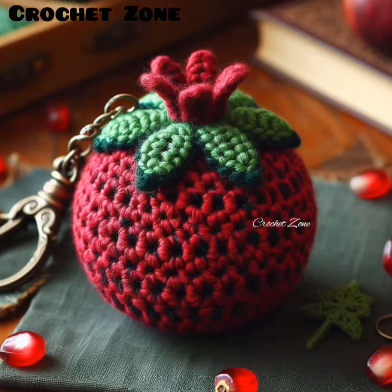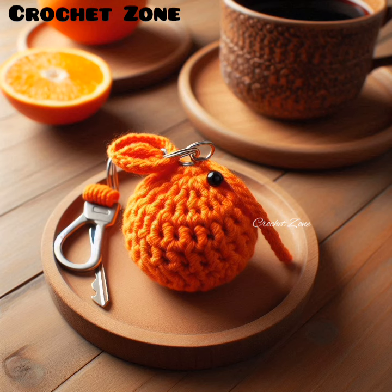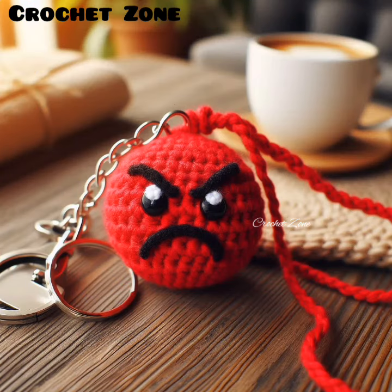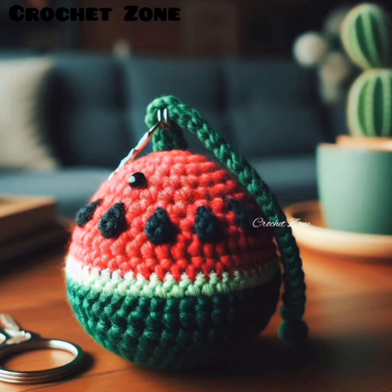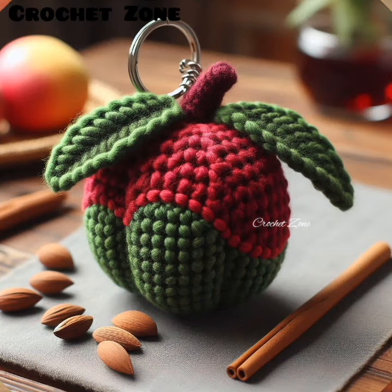Create layered leaves for a more realistic look, using various shades of green or different yarn textures. Stiffening: for extra firmness, consider using a fabric stiffener on completed pieces, especially if they are prone to losing shape. Portable projects: keep your crochet project in a small bag for portability — these small items are great for on-the-go crafting.